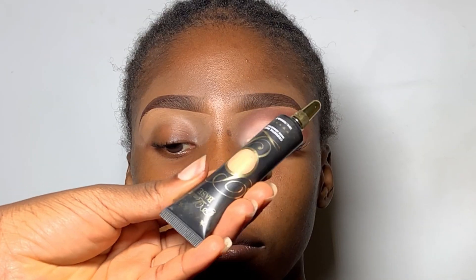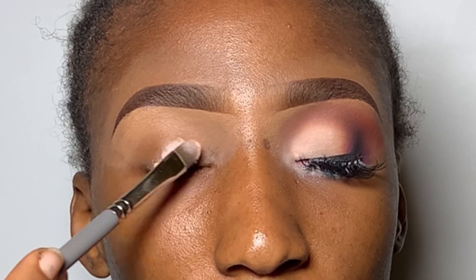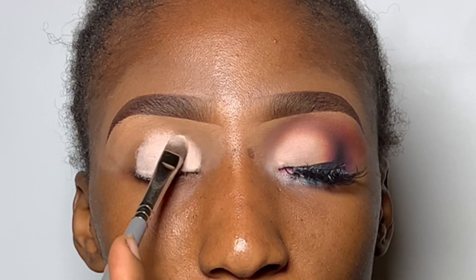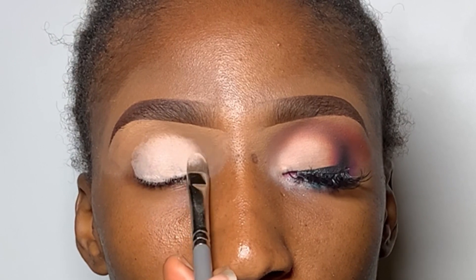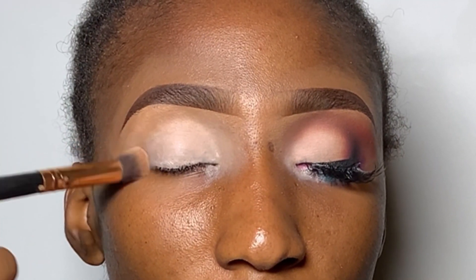Regardless of the eyeshadow look you're doing, you should never skip eyeshadow base. I like to use my P Louise base in the shade 02. You can also use Benai Clown White eyeshadow base — it's very good for matte eyeshadow — or a very bright oil-free concealer. After applying a nice thin layer, you want to blend out the edges so there are no harsh lines.